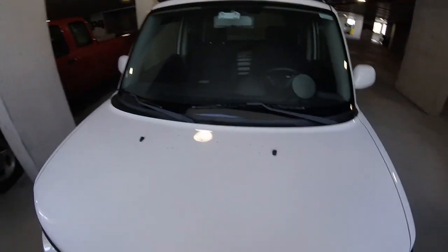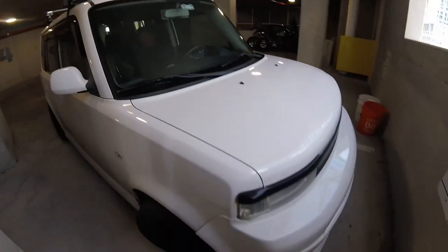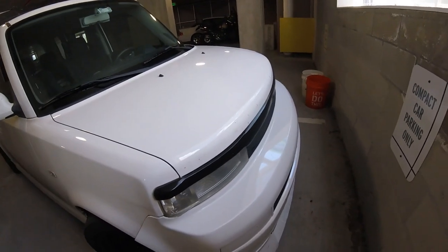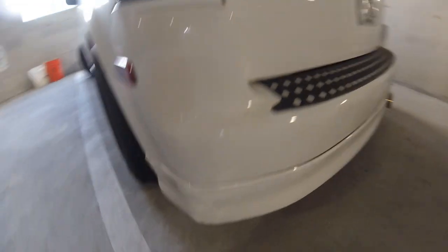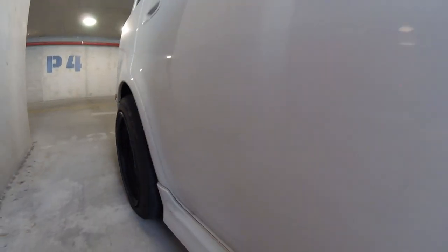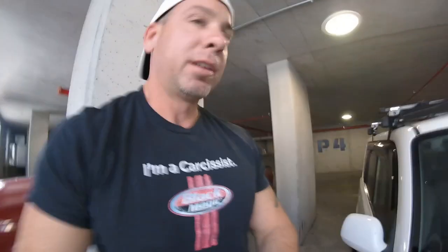Here is the XB, and you can see it's filthy — I can't tell you the last time I washed this car. Look at the front bumper. It's a white car, so it kind of hides the dirt in some ways, but in many ways it doesn't — look at that, it's absolutely terrible. So anyway, we're gonna give this thing a wash.